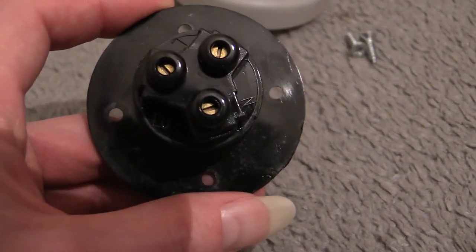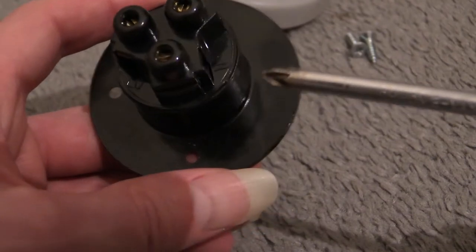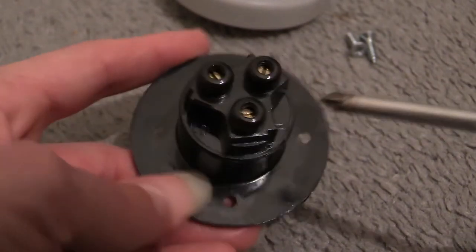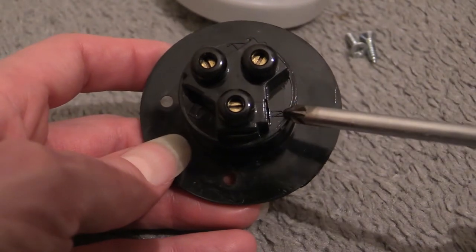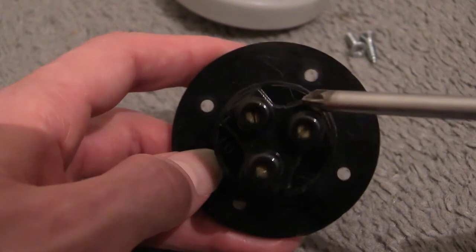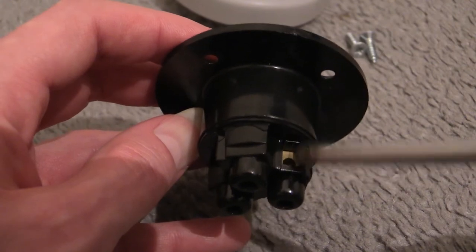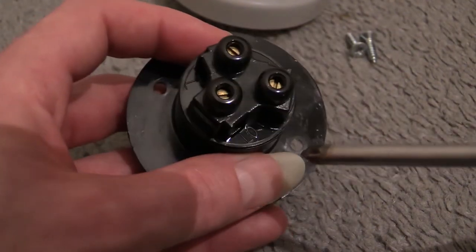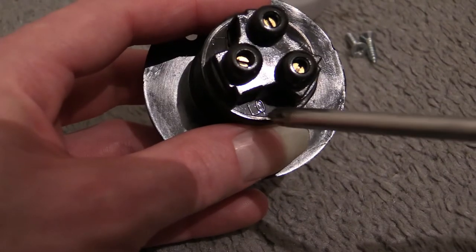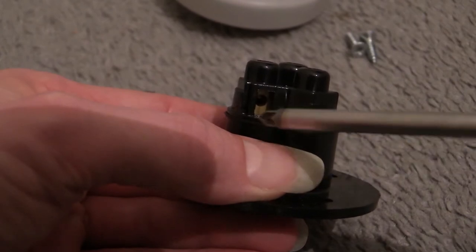You can see the letter N on there - that's N for neutral, so you put the neutral connection in there. Then there's L - that's your input live. And then you've got LO, which is either live out or load, whichever way you want to look at it. So: N for neutral, L for live in, and LO for live out or load.